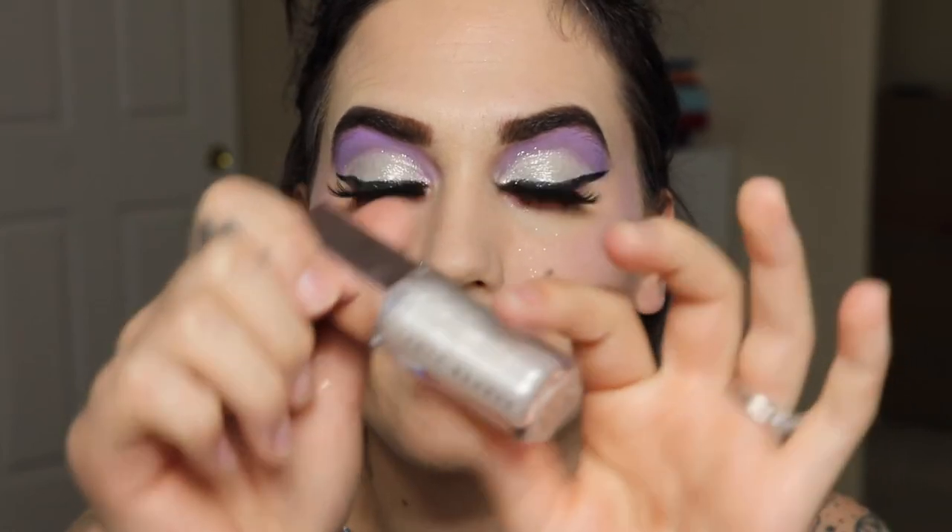Our last step is going to be lip gloss. I'm going to use this gloss balm in the shade Diamond Milk by Fenty Beauty. You can spritz some setting spray if you want — I'm not going to today just because I'm not going anywhere important and I don't want to waste it. But this is going to be our final look. I hope you guys like it — comment, let me know what you think, hit that subscribe or like button. See you guys next time.